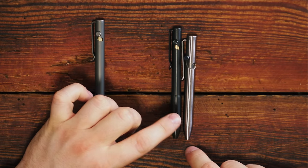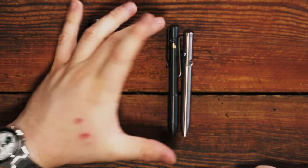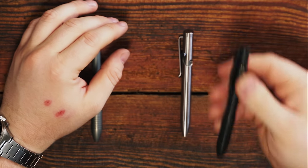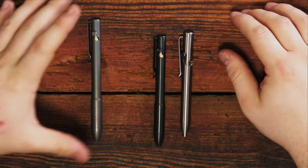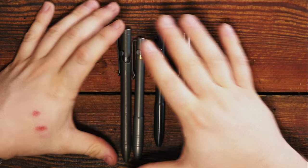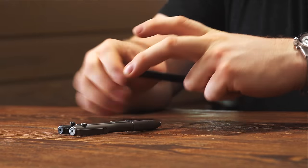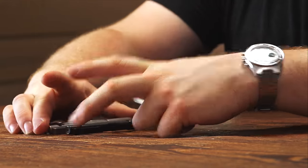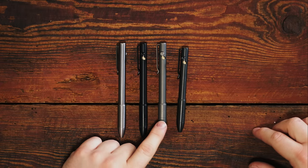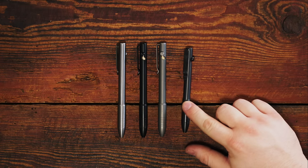You don't quite get as short as the Tactile Turn with the G2 mini, but with a Parker style refill in this bolt action it is still not much taller than the Tactile Turn — maybe an eighth of an inch, maybe a quarter inch, but it's still extremely small. Even with a full-size G2 refill it is significantly shorter than the full-size Tactile Turn. Now let's talk about the different materials. We have all the titanium ones here: raw machined titanium, DLC black, and bead blasted.